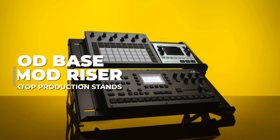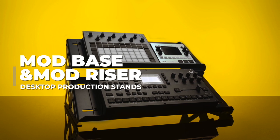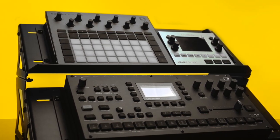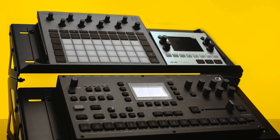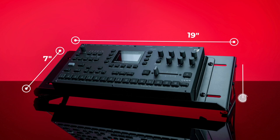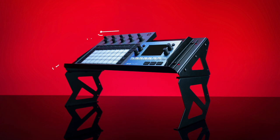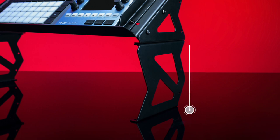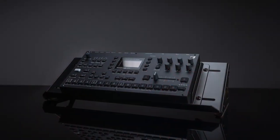The Headliner Mod Base and Mod Riser are desktop production stands designed to improve your workflow and help you stay organized while fitting more gear on your production desk. The Mod Base is 19 inches wide, 7 inches deep, and 5 inches at its highest point. The Mod Riser is also 19 inches wide, 7 inches deep, and 10.5 inches high, with a riser height of 6.25 inches.